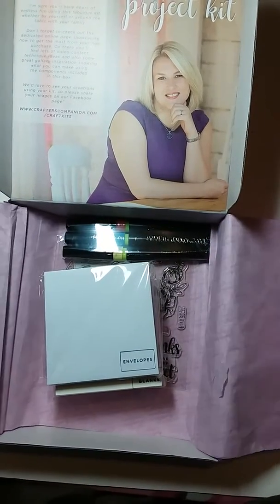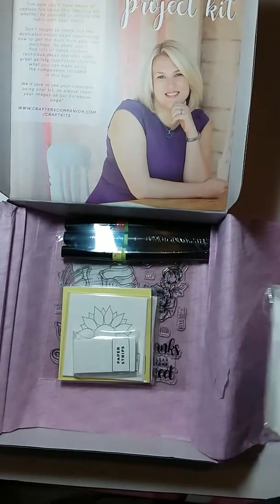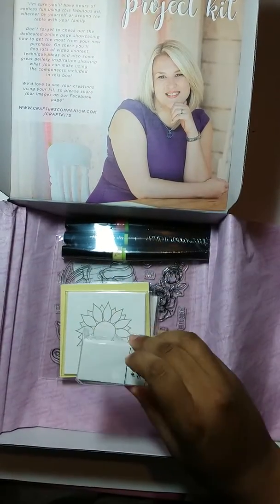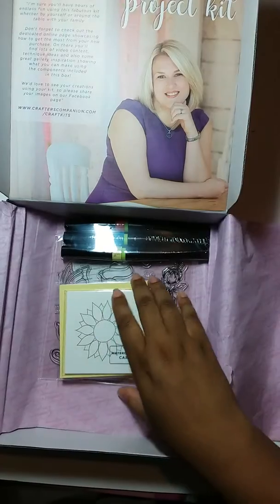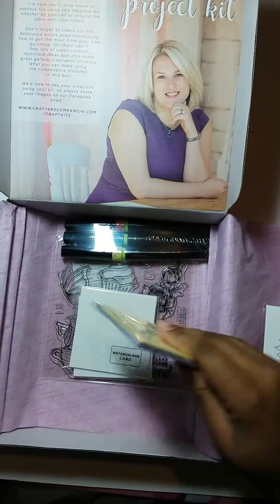Inside of this kit you get your envelopes, you get your card blanks, you get paper strips, watercolor card, and then you get color card.